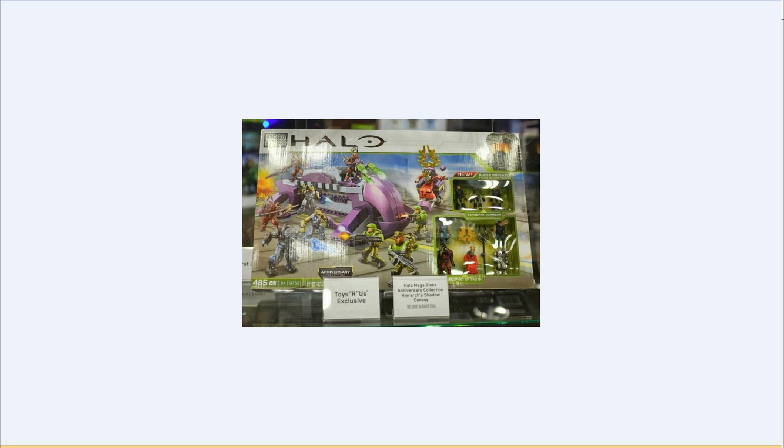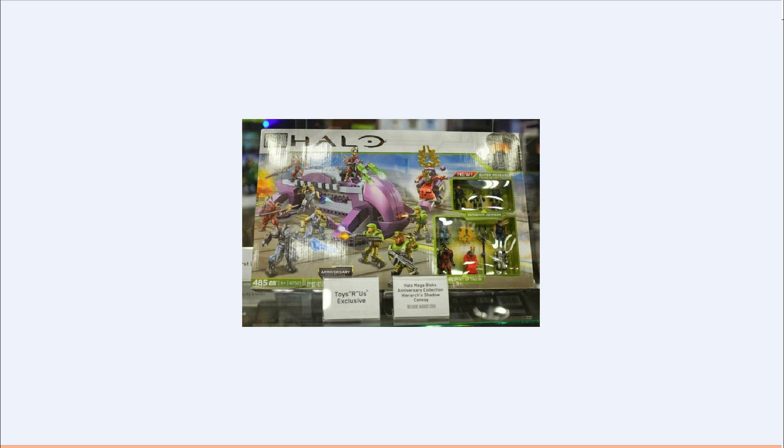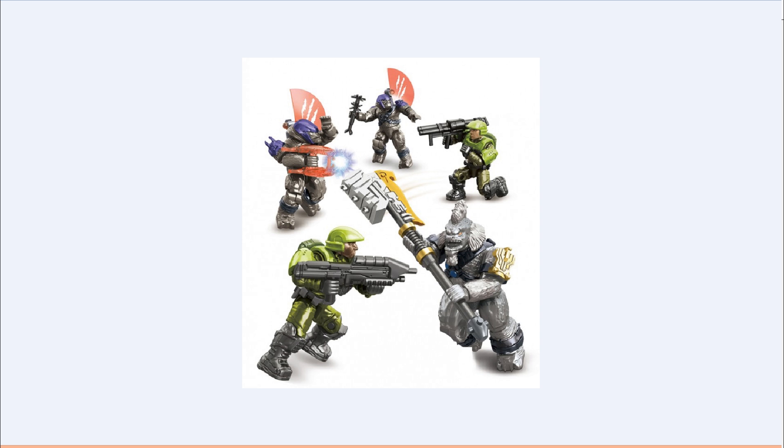Now I can finally have a guy to command my Covenant army, because I don't have the Arbiter or anybody, and I'm going to do my Elite Covenant collection — I can finally have somebody commanding it. These three sets are all Toys R Us exclusives. If you don't have a Toys R Us in your state or wherever you live, sucks for you — good luck with that.